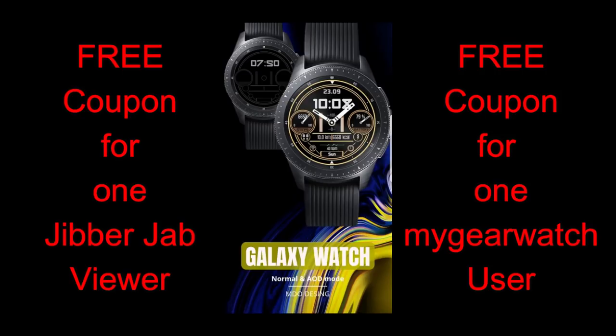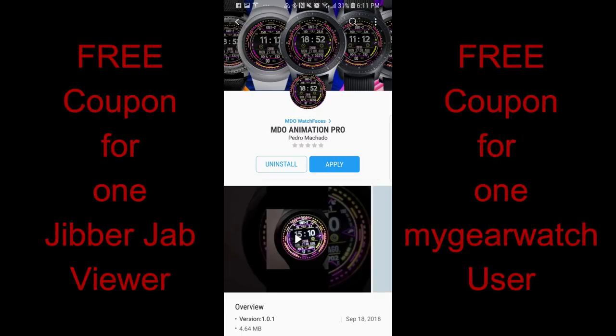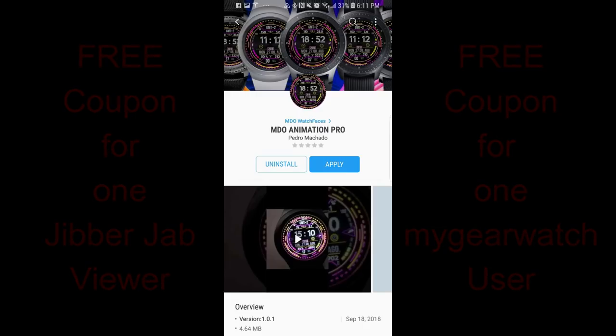Just a reminder — I now give away two coupon codes in every giveaway, so you have a chance to win one here as well as on the watch face community website mygearwatch.com. Now I'm dying to get the review going, so let's go have a closer look at these three faces from MDO.